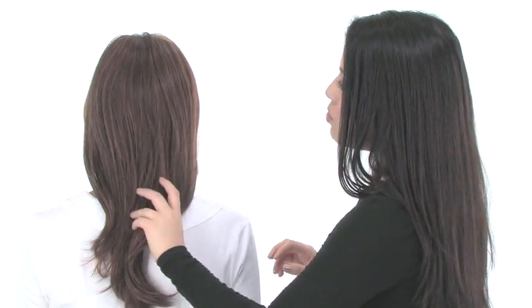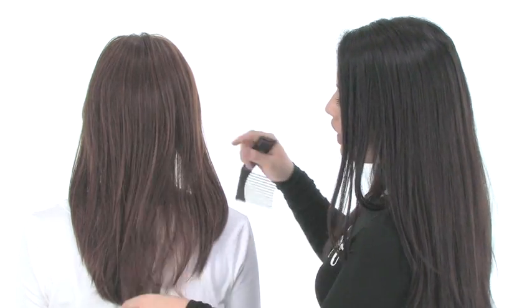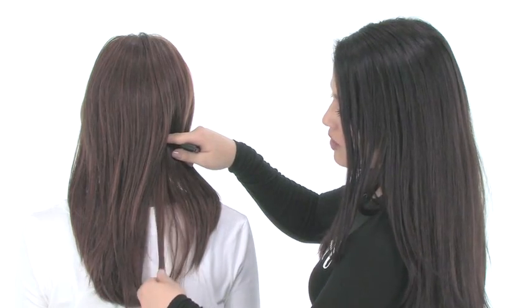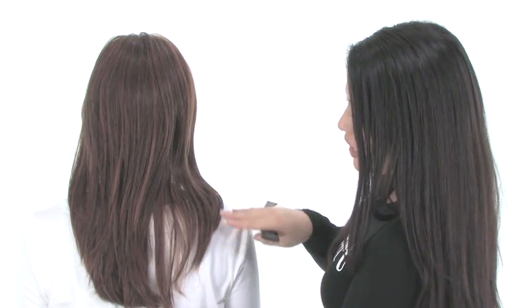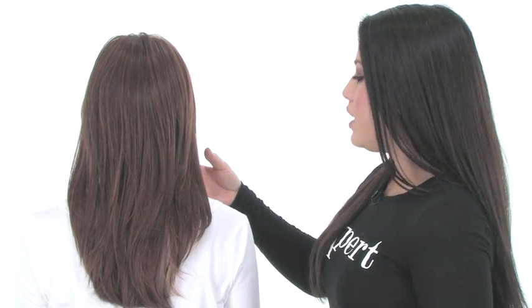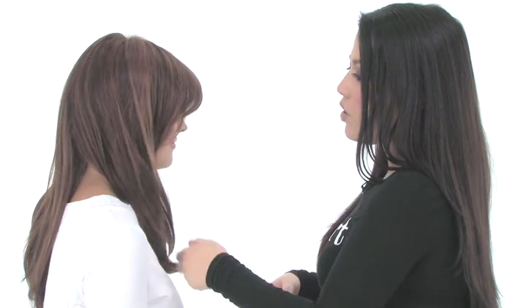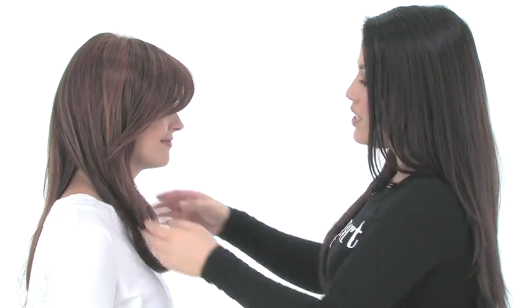The layers at the crown measure twelve and a half inches, taken from the top and extending down to the ends. You can also see it has a rounded perimeter, which is really flattering. It also features neckline layering at twelve and a half inches, so it is a longer style that extends below the shoulders. You can always trim the length or even the layering if you'd like, and all of the layering adds really nice movement.